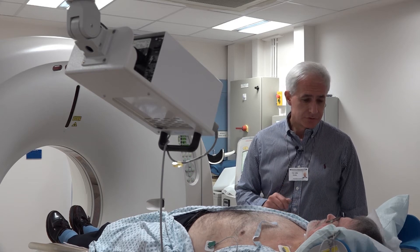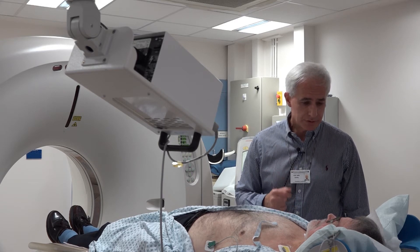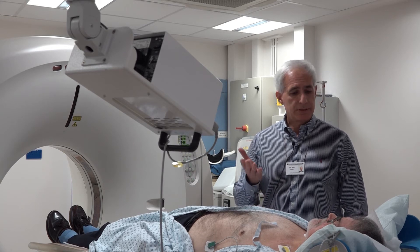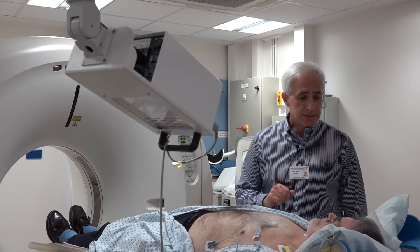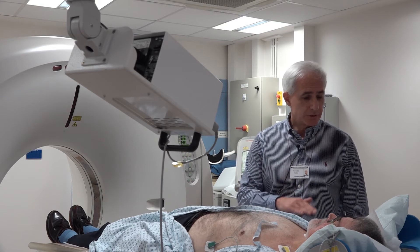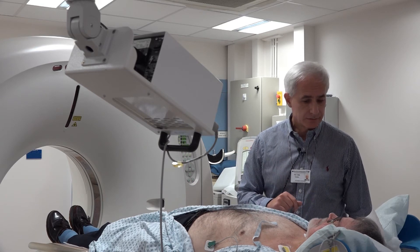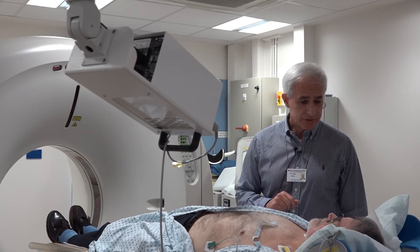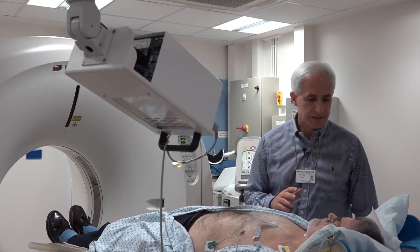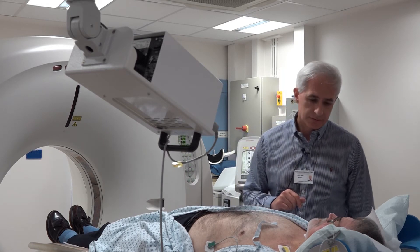Apart from relaxation, we also ask you to follow breathing instructions. At the intervals, we are going to ask you to take a breath in — a nice and easy breath into your chest. Not a huge breath, just between your normal and the maximum breath hold, and hold it there until we tell you to breathe away. That won't be much longer than 10 to 12 seconds of breath hold.